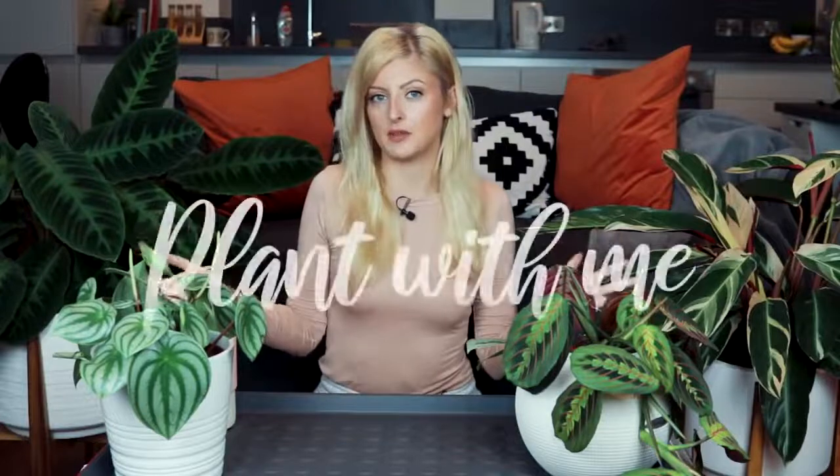Hello plant people, how are you doing? I hope you're having a great day. Today I thought I'd do something a little bit different - a chilled out plant with me, maybe I'll call it. So welcome to my plant with me.